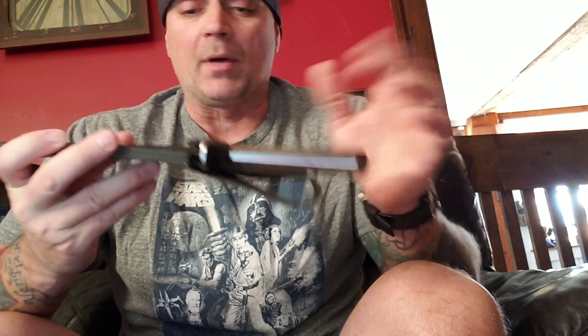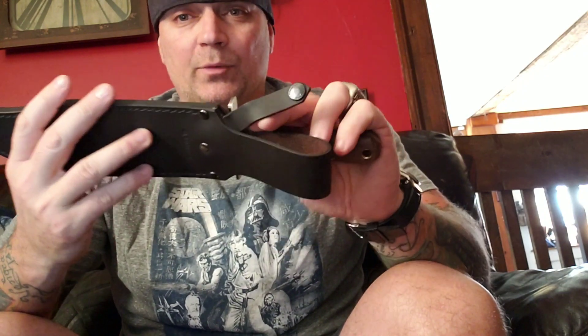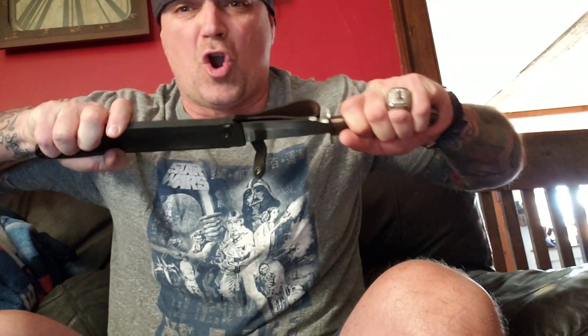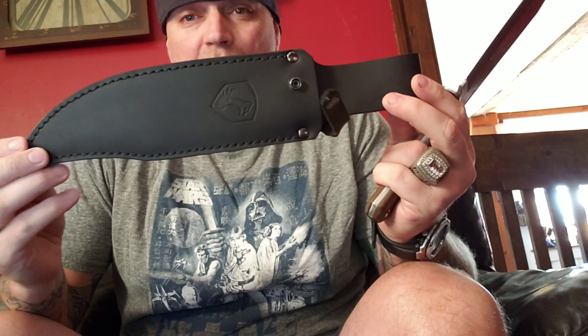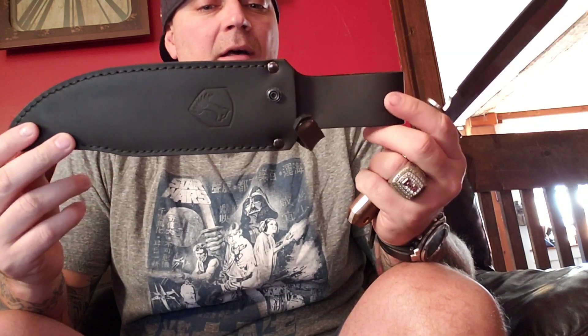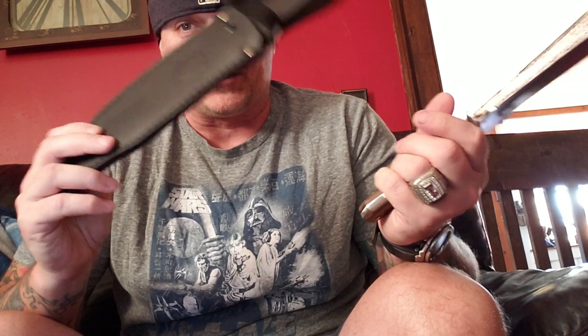With that Moonshiner Bowie, if you remember, it took me a while to realize that the knife actually went all the way into the sheath — it was tight. And this one is tight too. Once you loosen them up and start wearing them in, they perform well. They're good sheaths with really good leather. They just make them extremely tight.